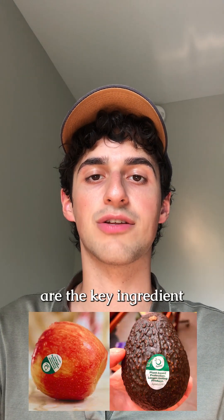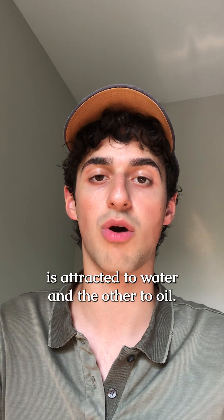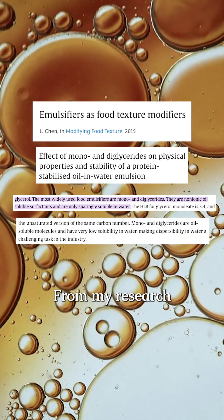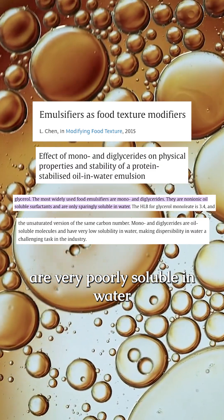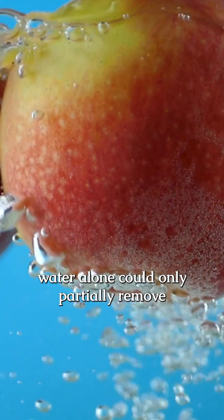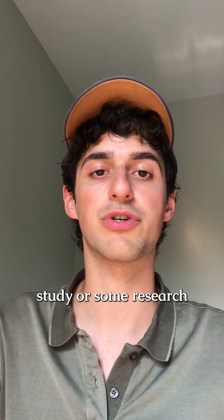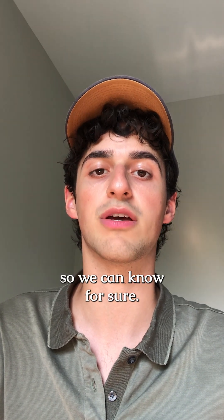Unsaturated mono and diglycerides are the key ingredient in Appeal, which have a molecular structure where one end is attracted to water and the other to oil. From my research, mono and diglycerides are very poorly soluble in water, which would lead me to believe that water alone could only partially remove Appeal's food coating. It would be great if Appeal released a study or some research proving that it can be washed off so we can know for sure.